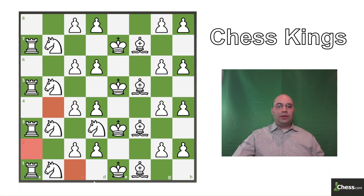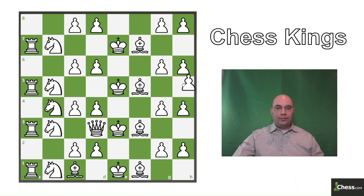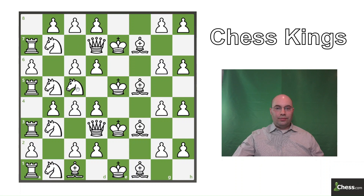Here we can either move to b4 or to c1, but the correct move is knight to c1 so we end on b4. Here we can either move to a6 or to d5, but the correct move will be knight to a6. Here we can move to e4 or to e6. I want to move to the top right quadrant, so the correct move here is knight to e6.